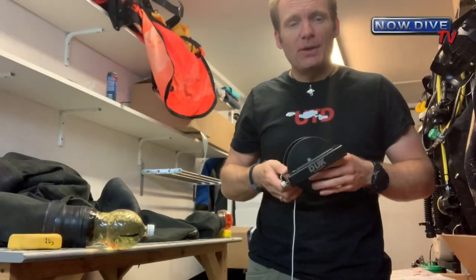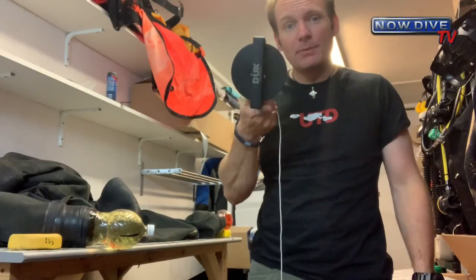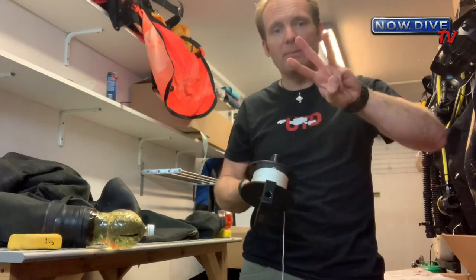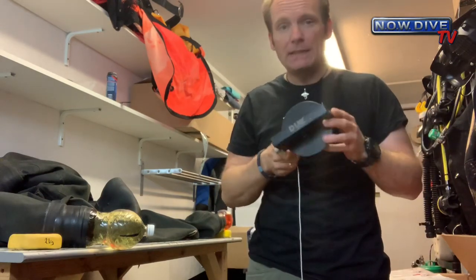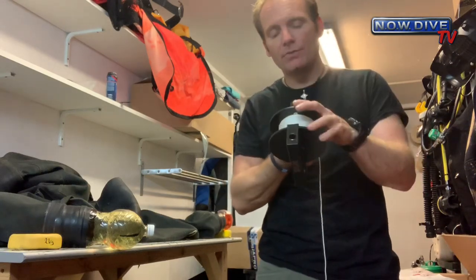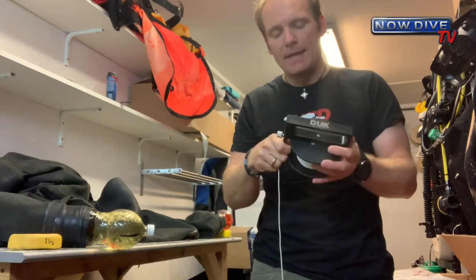Hi and welcome to another episode of Now Dive TV. I'm standing here with a reel, and this episode is going to be a short episode about the three pitfalls you might not necessarily think about when using a reel or getting a reel for the first time. This is a new reel I'm preparing for a customer.